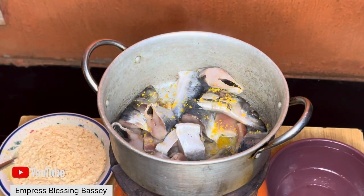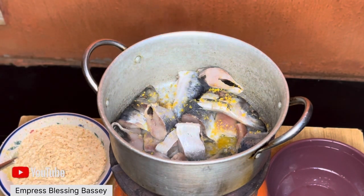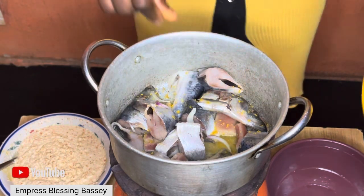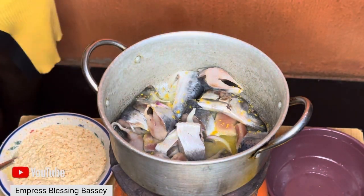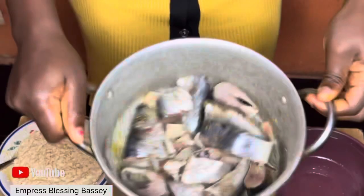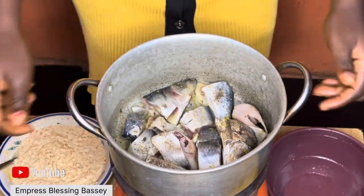I'm going to add ghee, salt, black pepper, and onions to the fish, then cover it and allow it to cook till it's ready. Once it's ready I'll remove the fish from the pot and empty the pot, because that's the pot I'll be using to cook the egusi. You can start by boiling your meat and fish or whatever you want to use.